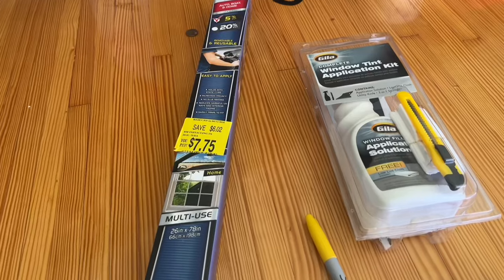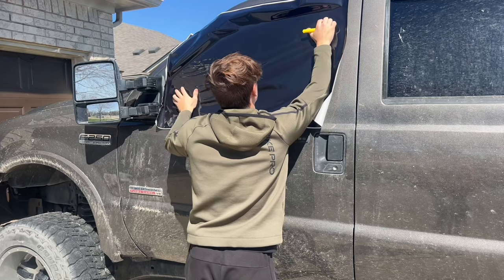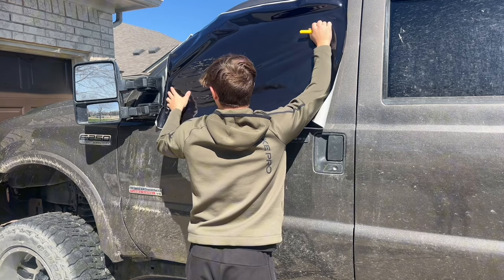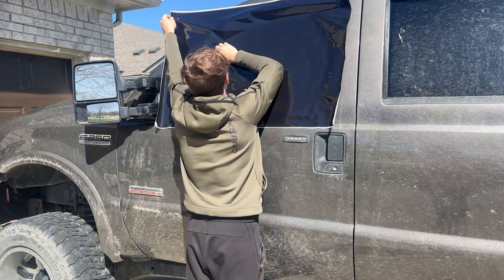Today I'm going to be attempting to install 5% window tint on my truck, and we're also going to find out if you guys should pay the full price for window tint or if you should attempt it yourself. I've never done this before, so this is a true beginner's guide.